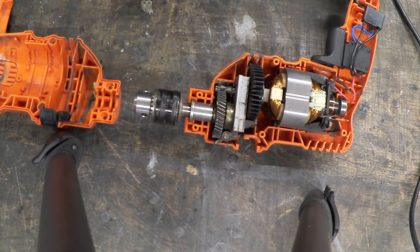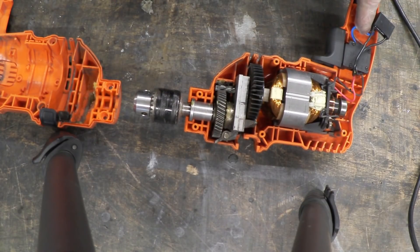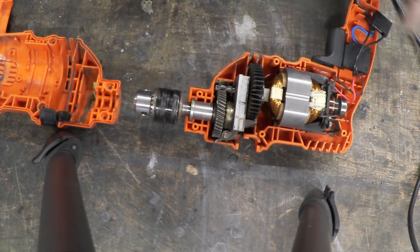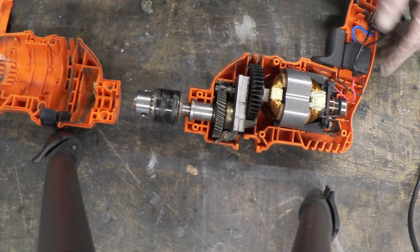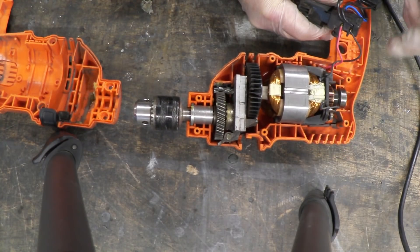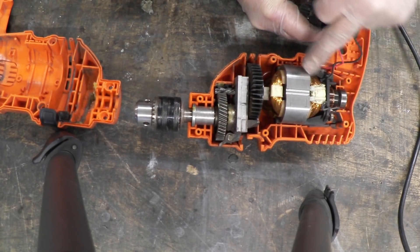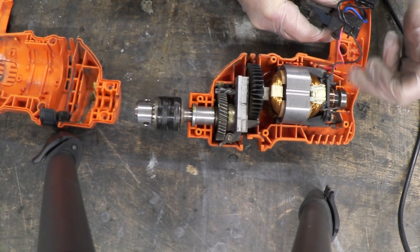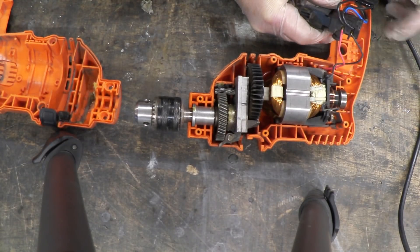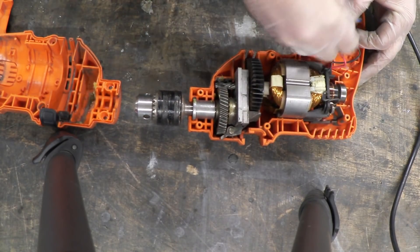Then we go to the electronics section. This is the wire that comes in from the wall socket — you'll notice it's only a live and a neutral — and it goes into the switch. On the switch we have two wires going up to the motor, which are the positive and negative. Those two wires first go into the coil, out to the brushes, the other side of the brushes and back. The brushes feed the armature in the center, and across that switch is a capacitor. What we need to do is remove that capacitor.